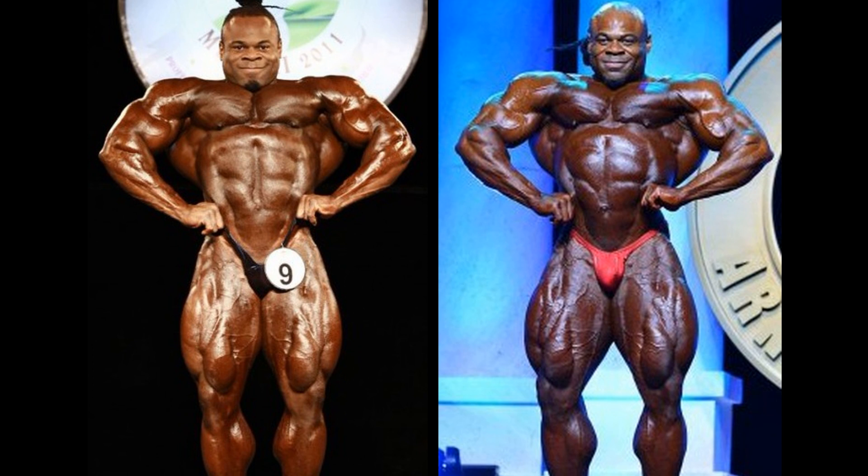I believe this pose was maybe a little bit better earlier on in his career — hard to really say. It sure looks good here at the Sheru. I think the legs may be better in the Arnold Classic version — maybe the display, hard to say, he is tilted thusly. Either way, this is a dandy matchup so far. 1-1.